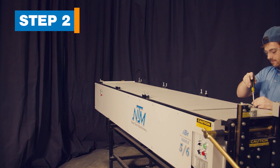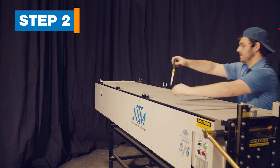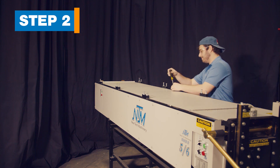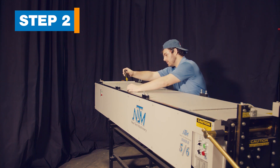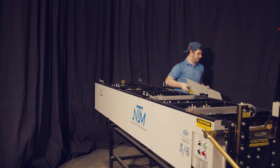Step 2. Remove the covers. The covers are retained by quarter-turn fasteners that look like flathead screws. Turn each fastener a quarter turn counterclockwise. Remove all of the top covers and the side cover located at the main controls.